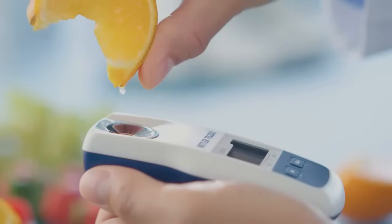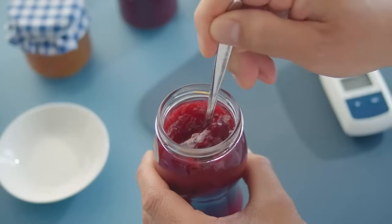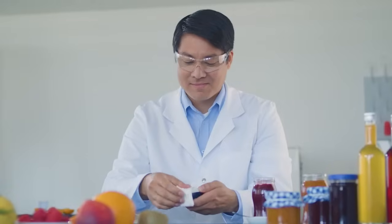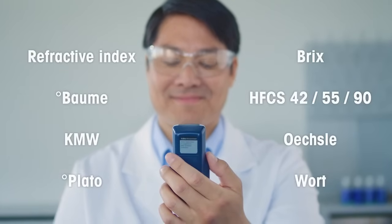Measure almost any food or beverage sample, even if your sample has a very high sugar content. Get a reading in your desired scale.